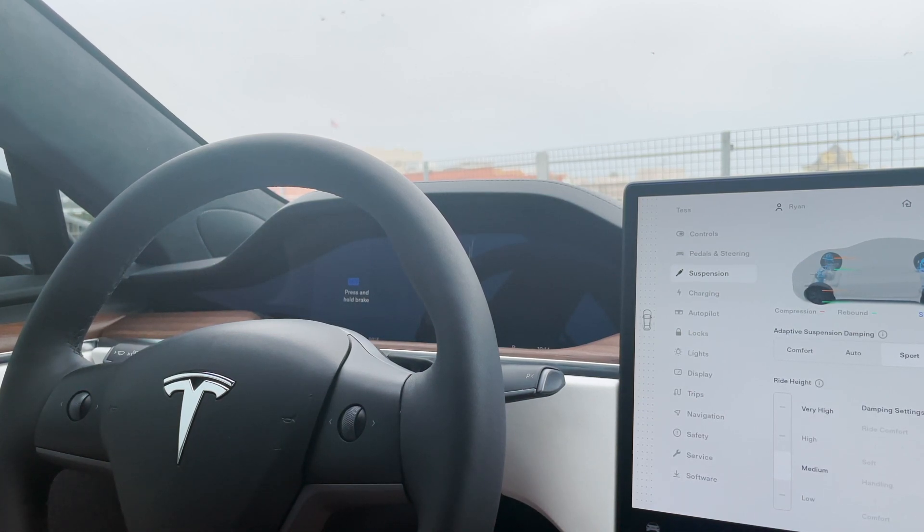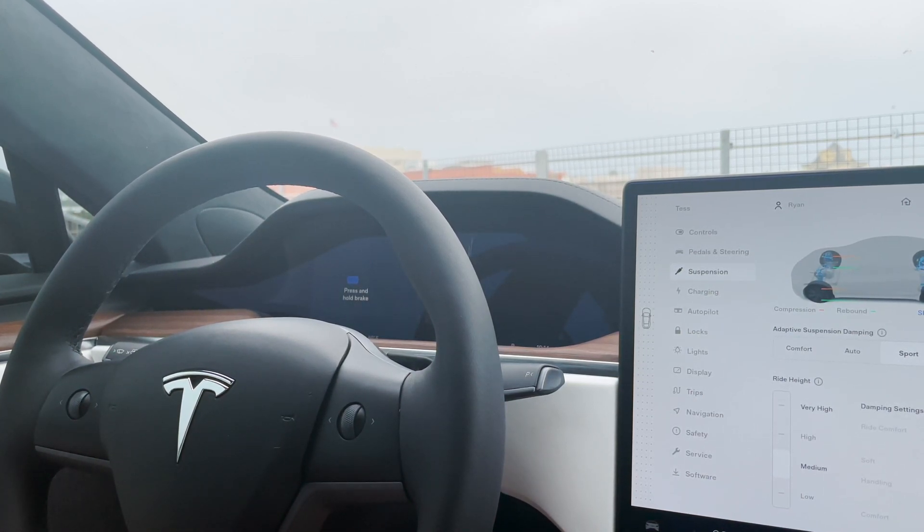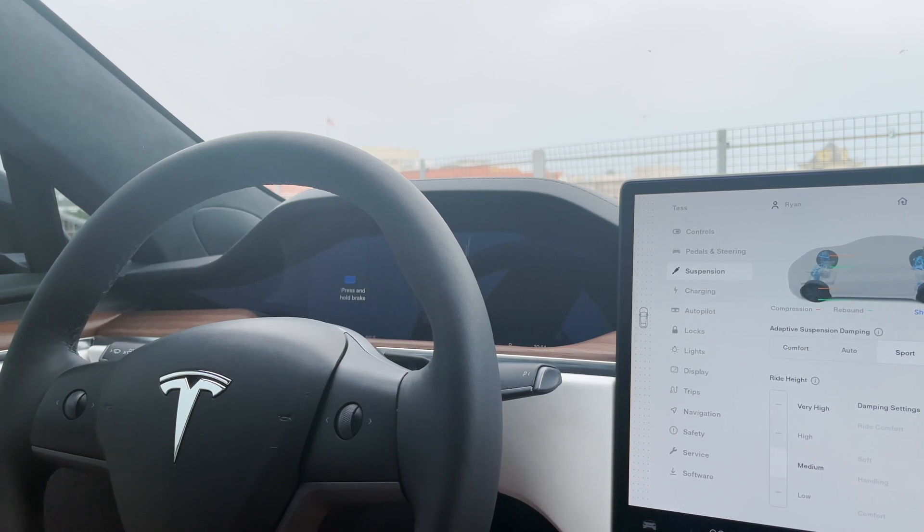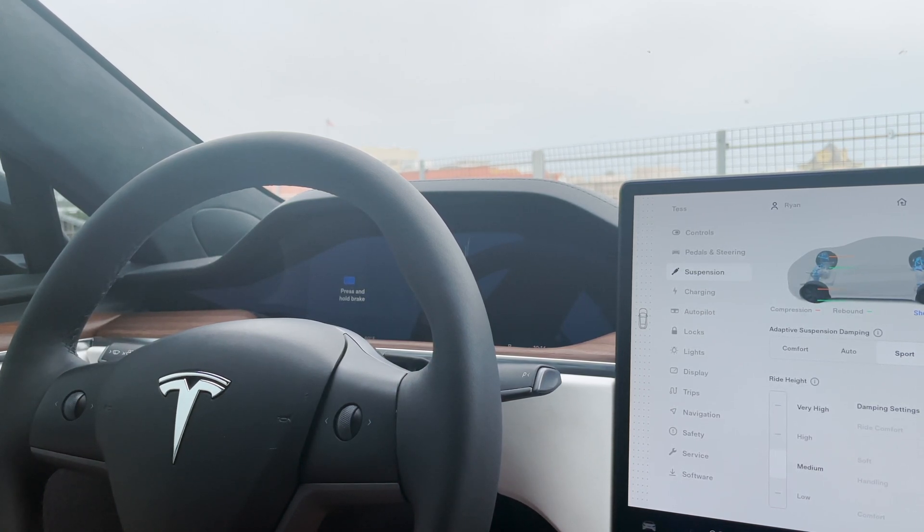Hey folks, welcome to part one of my one-part series entitled Thinking Outside the Rectangle, where we explore the things you can do if you don't just accept what the manufacturer gives you on the car. In today's episode, we're going to explore the suspension of the Model S.